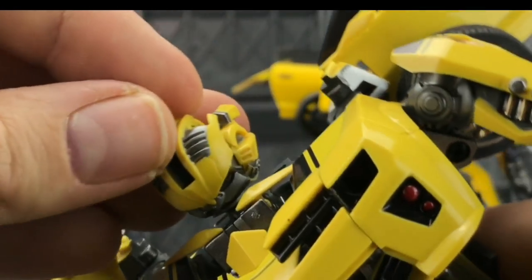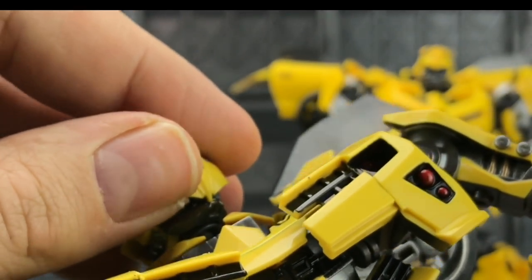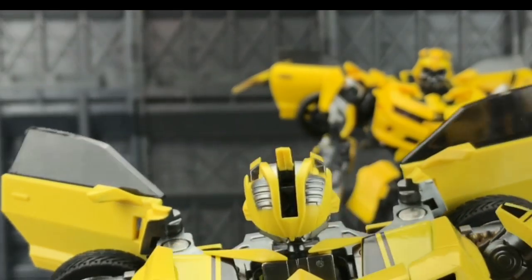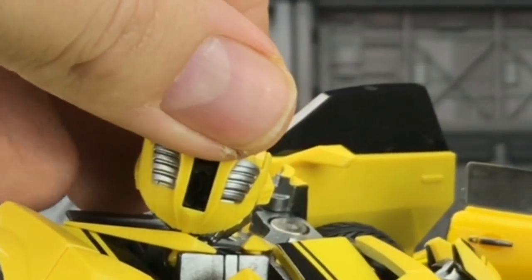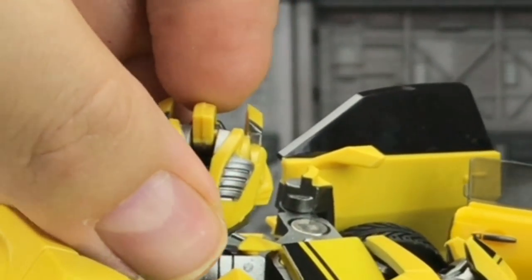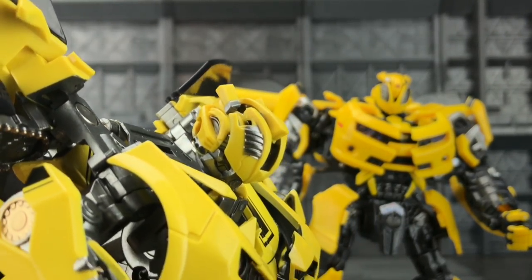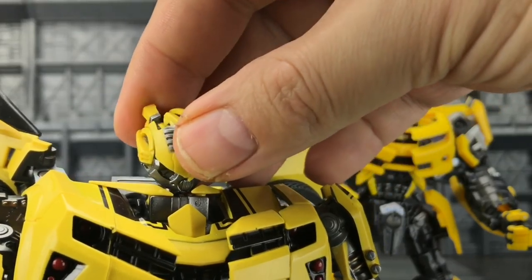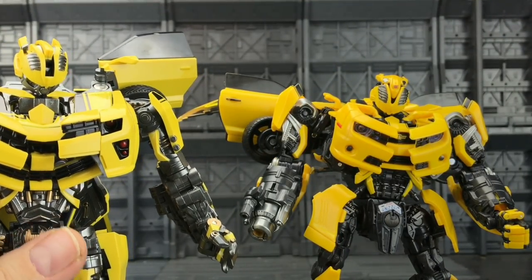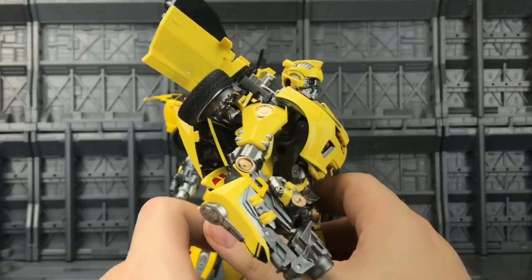We do get the battle mask option as well — this piece just lifts up, pulls forward, and goes down over the face, although it doesn't really want to hold into location. In my opinion the MPM Bumblebee's mask wins hands down. There's a gaping hole which is quite off-putting and there's no way of bringing more of the helmet section down, which is a shame — I would have liked something to cover up this gap on the inside of the head.